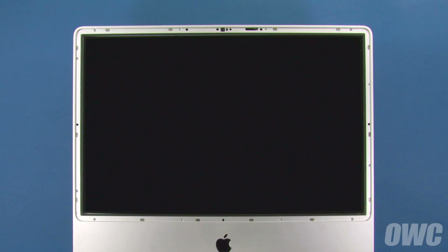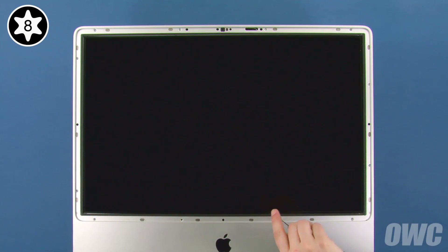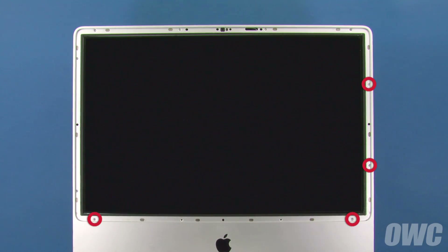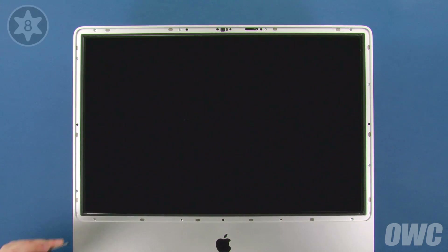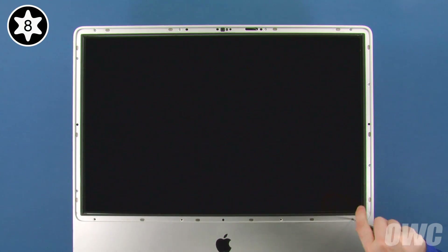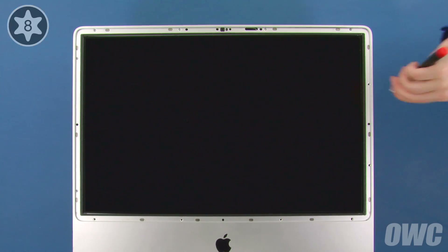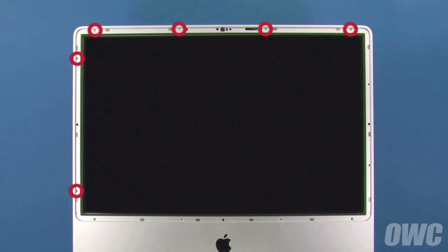You can now lay the iMac down and remove the 12 Torx T8 screws that hold the front bezel in place. Start with the two longest screws in the bottom center, then the four midsize screws in the bottom corner and along the right edge. Finally, remove the six remaining screws, which will be the shortest.